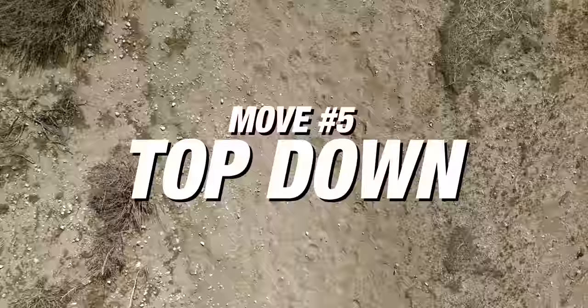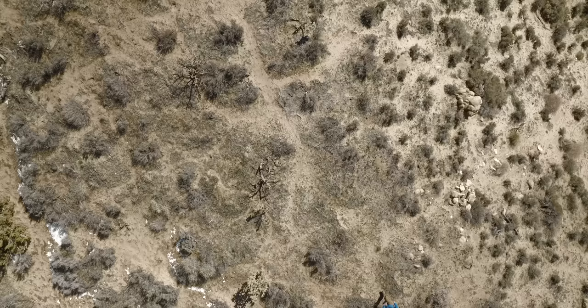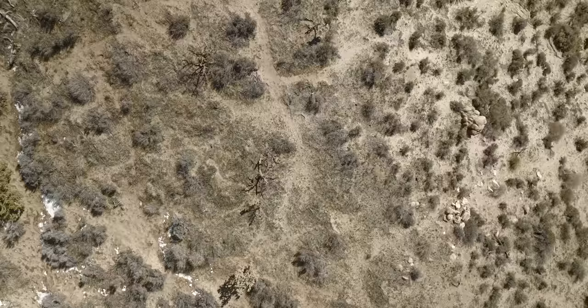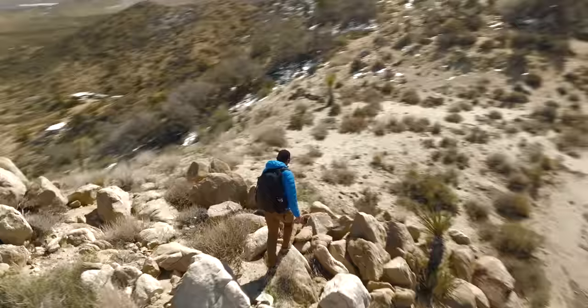Move number five is essential for drones: the top down. Put the drone right above you with the gimbal at 90 degrees pointed straight down. You can do different movements — here's a spin where I push right on the left joystick and the drone rotates in a circle. I like to put it in super slow mode and rotate very slowly. You can also just use it as a stationary camera looking straight down, or move forwards, backwards, left, or right across the landscape as you interact with it.